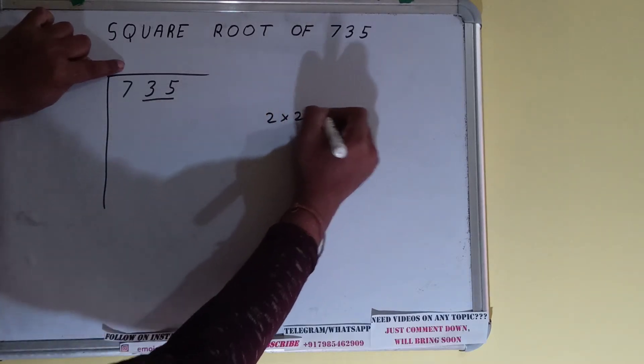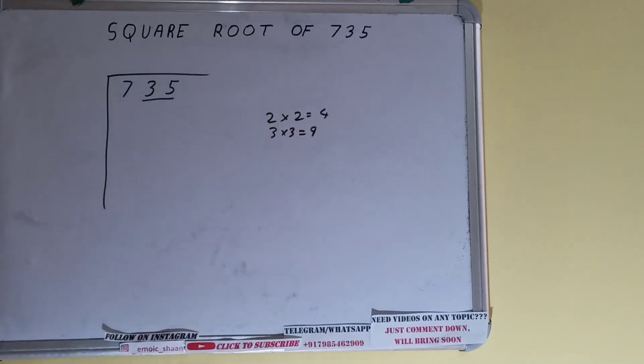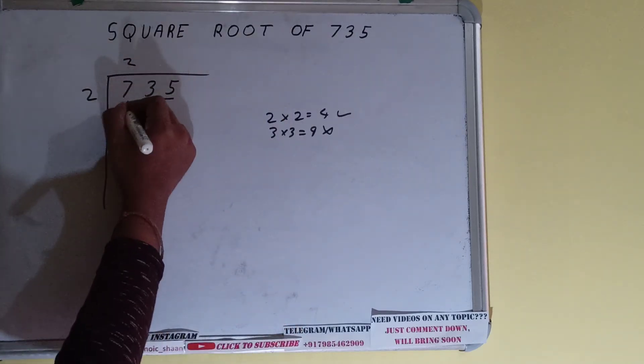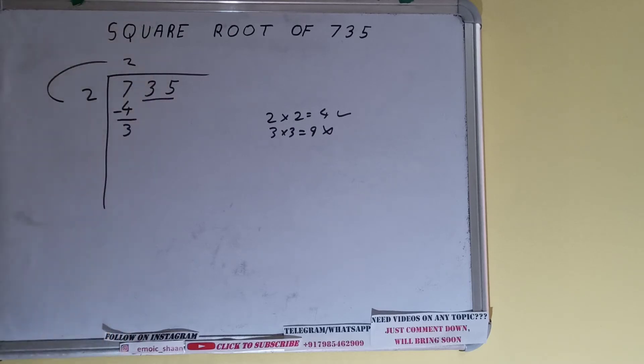...it will give 4. If we write 3 here and 3 here, it will give 9. We cannot use 9 because it is greater than 7, so we have to use 4. So 2 here and 2 here will give 4. Subtract, and 3 will be left. We did 2 into 2, so 2 plus 2 equals 4.